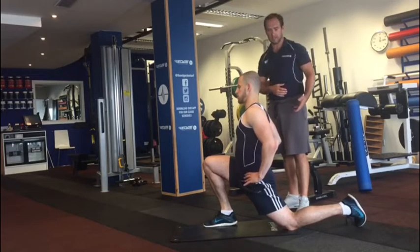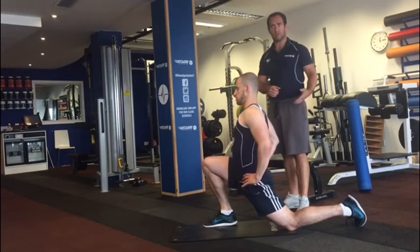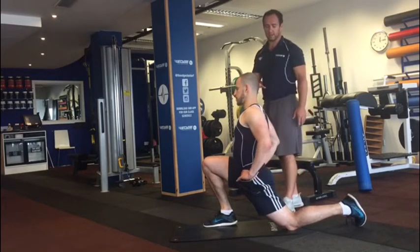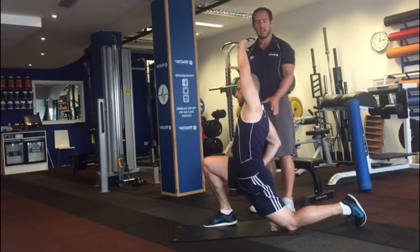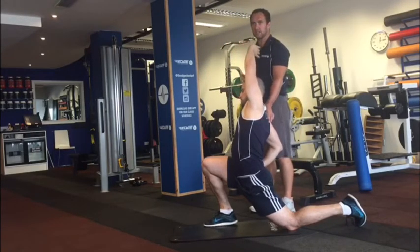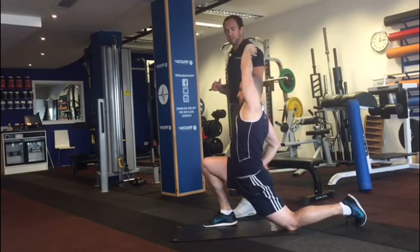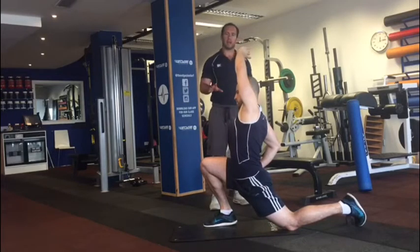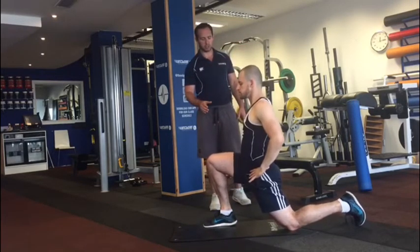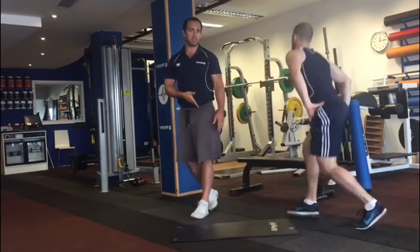He breathes out, relaxes, goes a little bit deeper, squeezes the glute again, holds, relaxes, and goes again. Once he's reached his end range of motion, the last thing we do is extend the hand up over the head with a tiny lean away from that side. Breathe in, nice and relaxed, exhale slowly, and hold. Be careful coming out — hands on the knee and the hip, gently pushing himself back to ease out.